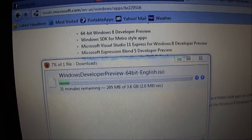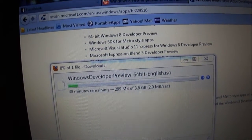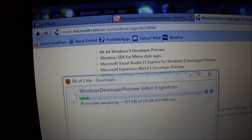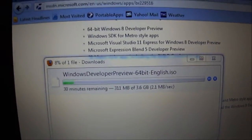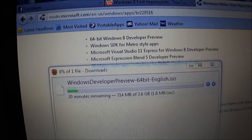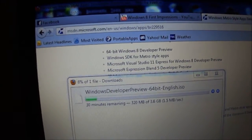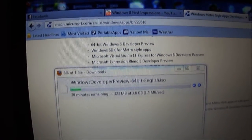One important note: once you install Windows 8, you can't uninstall it — you'll have to format your whole computer. I wouldn't do this on your primary computer because it might not even work. Don't install software like Microsoft Office either, because you'll have to format. You can't go back to Windows 7.